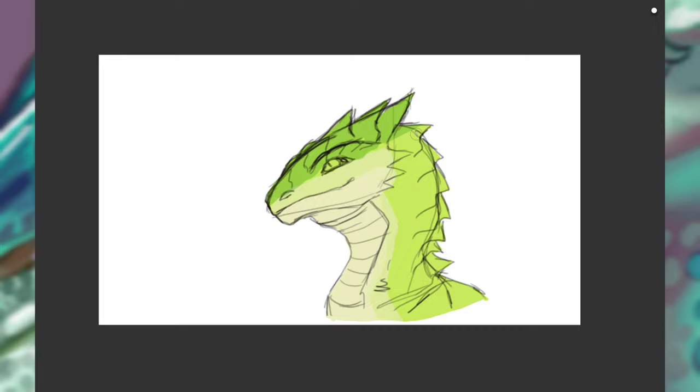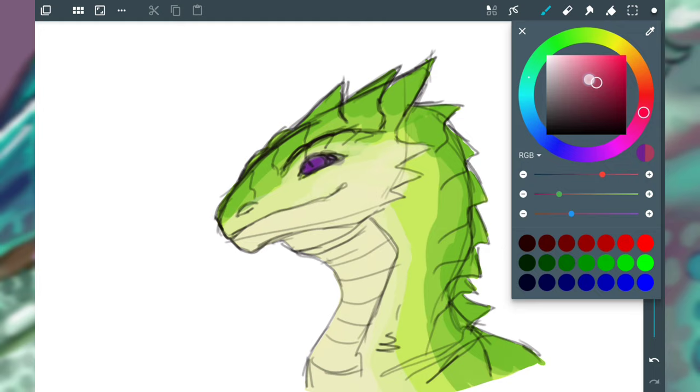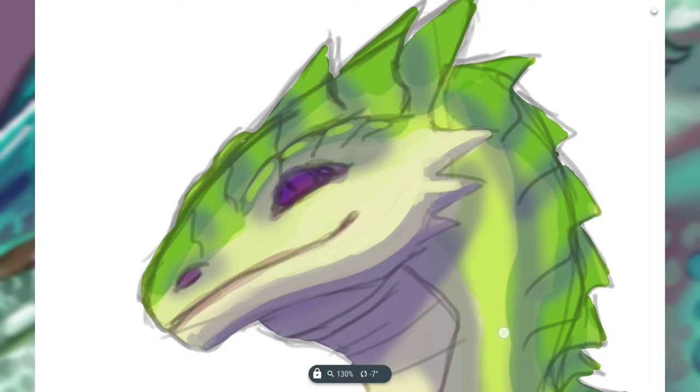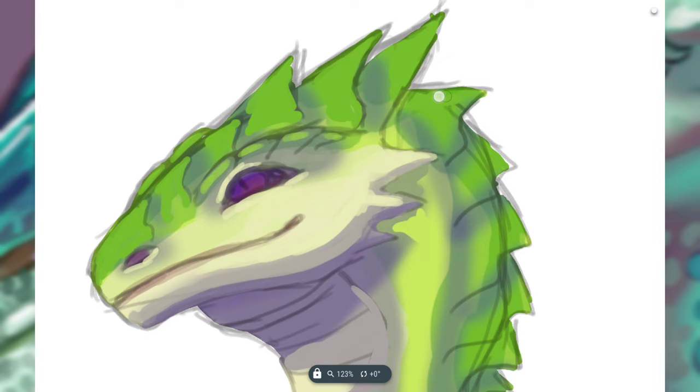Creating some forms so you know what directions the scales will be heading in — you can't really just put them on willy-nilly without knowing where they're going to bend, or get bigger and smaller and that kind of thing. So it's important to start with a base before you go ahead and start putting scales on.